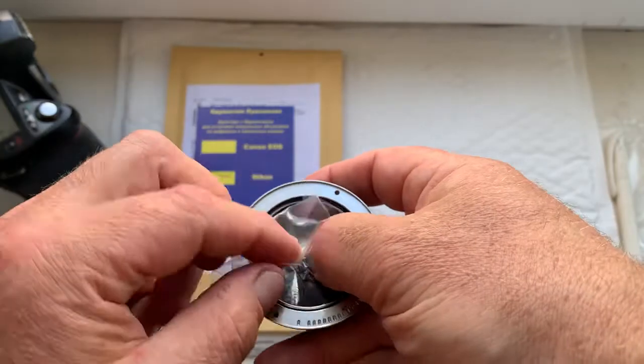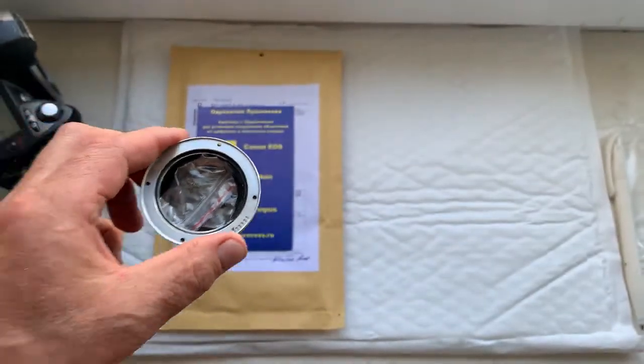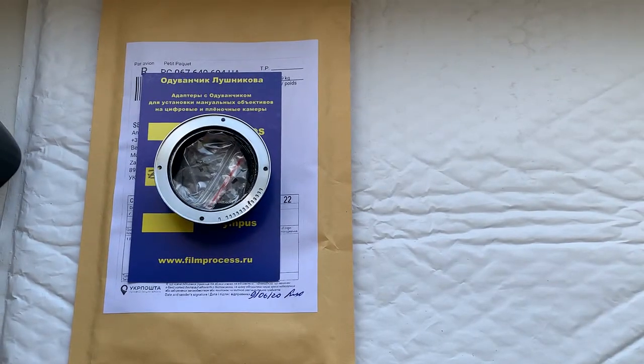Now I'll package your adapter and send it to you today. Thank you for your request and thank you for your attention. Grazie!